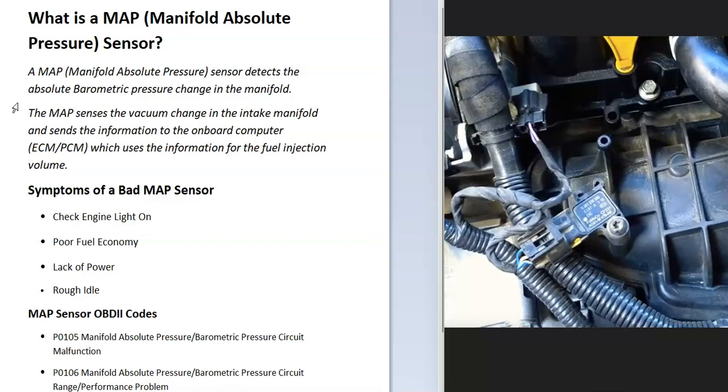What usually affects that is when you start going up into the mountains or coming down, since the air density changes as you do that. Some symptoms of a bad MAP sensor include the check engine light likely coming on, poorer fuel economy, a lack of power, or a rough idle.